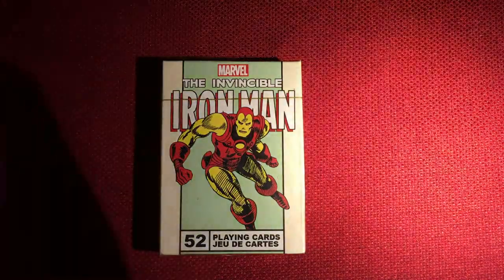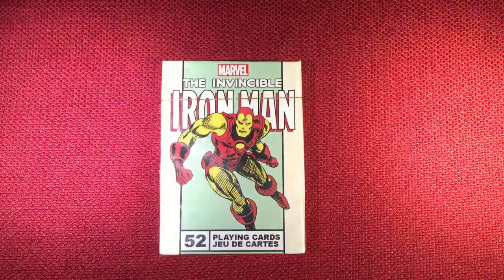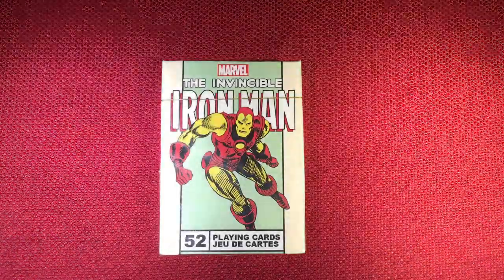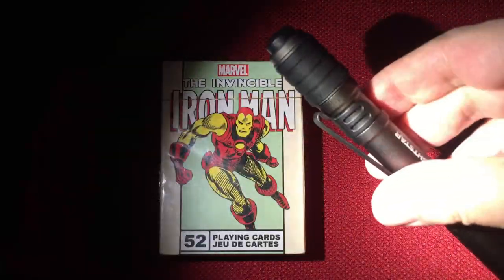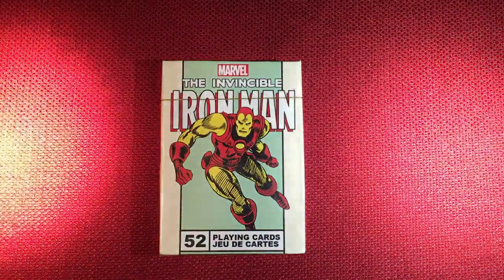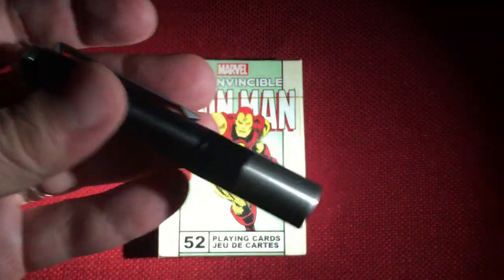Now bringing in the Nitecore MT-06MD on high — you can see it has a nice neutral color and excellent color rendition. It's a High CRI light at 90 plus — a nice option if you prefer a neutral white. I'll have links in the video description. Now here's where it gets interesting — the Fenix LD02 with its 3000 Kelvin temperature is noticeably more yellow than the Lightstar. So I think the Lightstar is around 4000 Kelvin, since the Fenix is rated at 3000K and the Nitecore is rated at 5000K — this puts the Lightstar right in the middle.